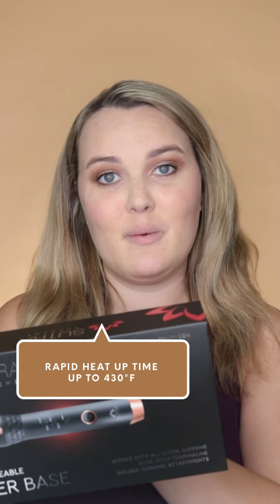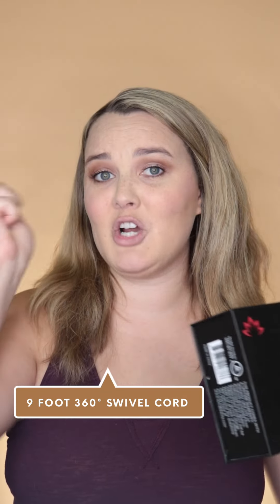This base right here has a rapid heat up time. It's going to go up to 430 degrees within seconds, which is amazing. It has a swivel cord and it's nine feet long, guys. That means you can be doing your hair all the way over here and have it plugged into the nearest outlet, which is way over there.